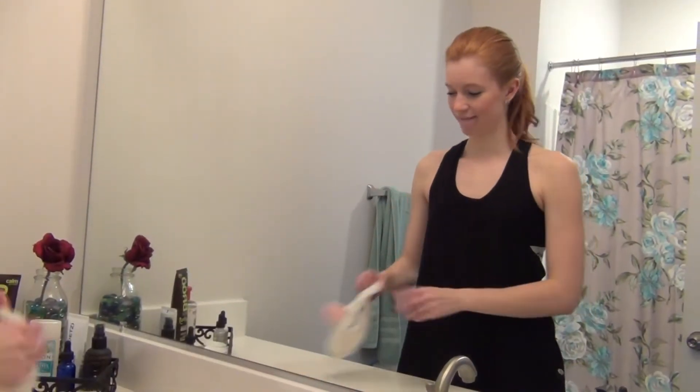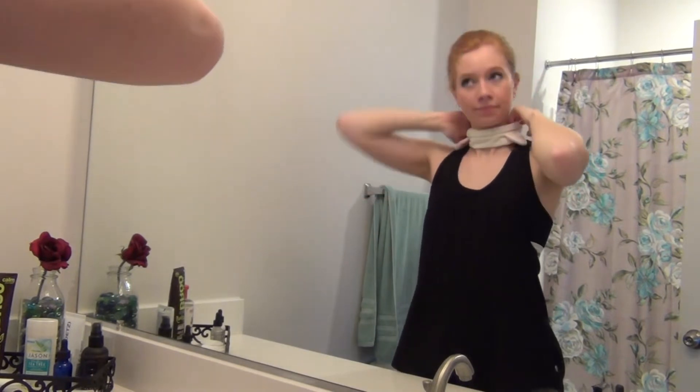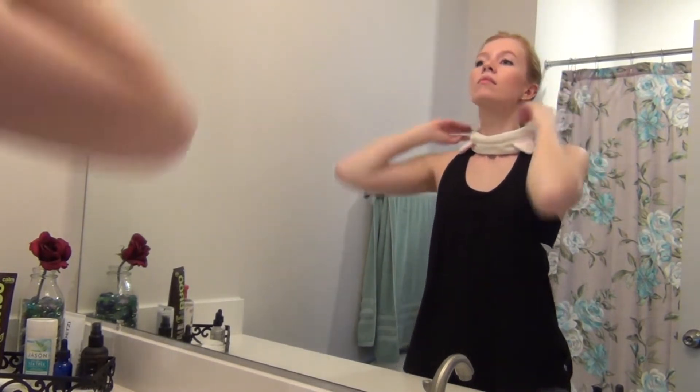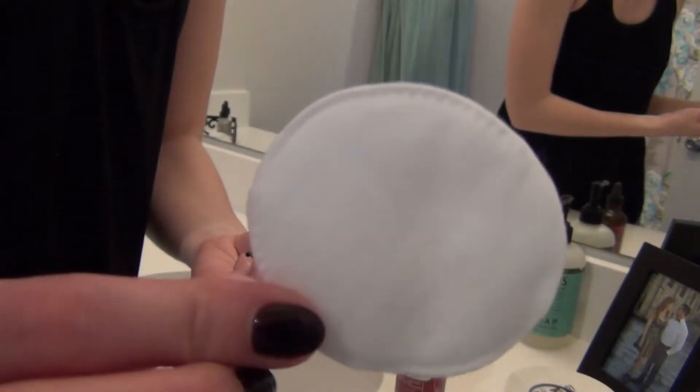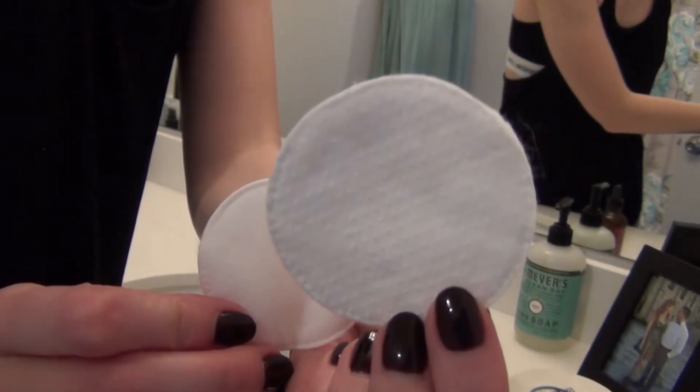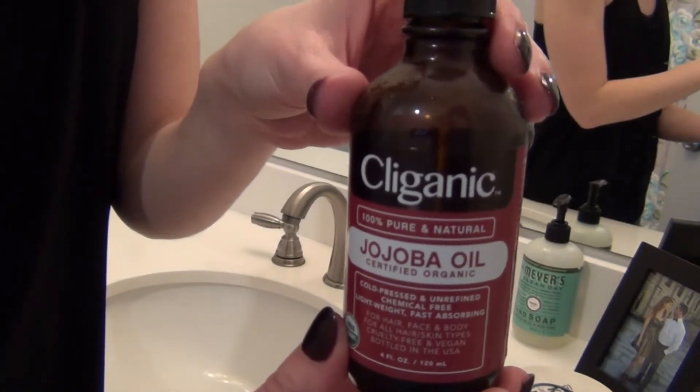Hey guys, today I'm going to be sharing with you my skincare routine to keep my skin healthy and glowing, and for the most part breakout free — other than the occasional breakout from hormones or not eating right. I'm starting by pulling my hair back, and then I'm going to be using this regular cotton round and also this exfoliating cotton round which has little bumps on it, and then I'm using this jojoba oil by Cleganic.